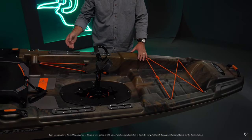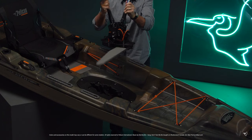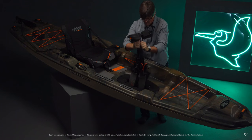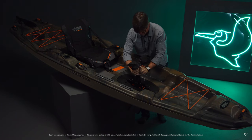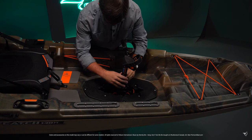Our high drive pedal propulsion system requires at least 14 inches of water below the hull to be installed, but can be used in as little as 6 inches of water, thanks to the recessed area in the hull that helps protect the fins. Our pedal drive is very simple to insert and remove and is very smooth to use.